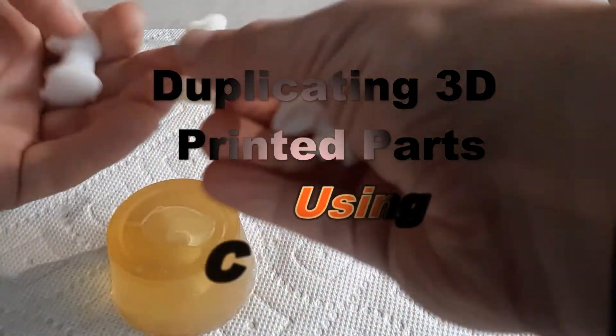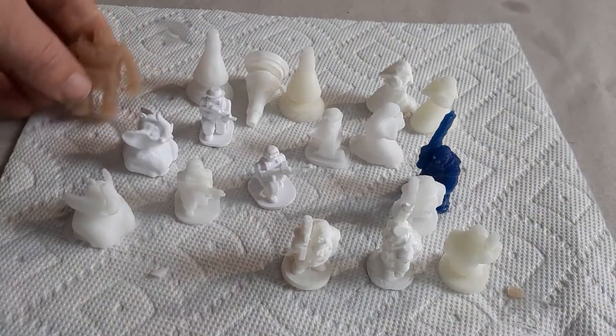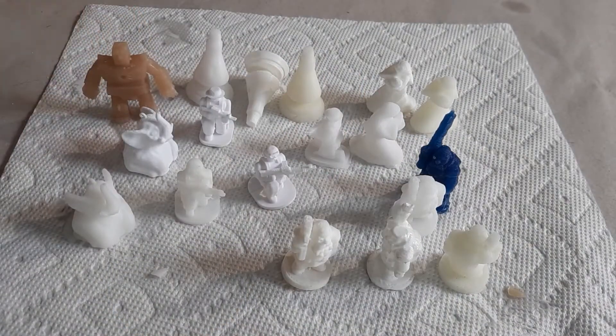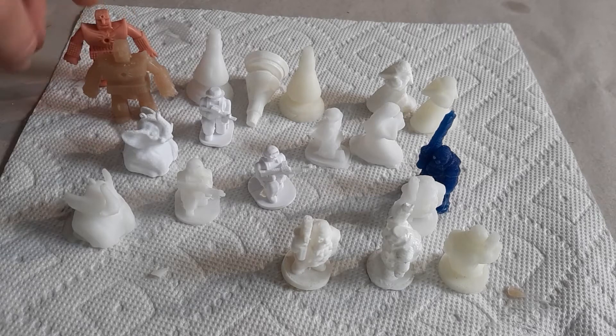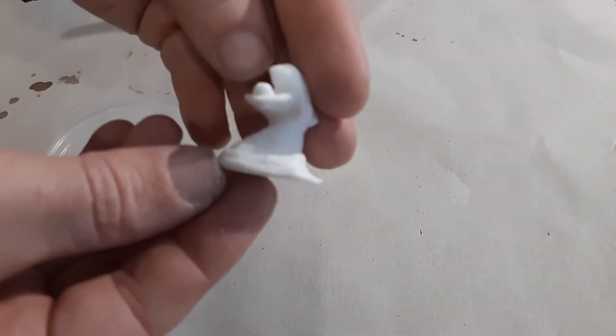The question is: can I duplicate my 3D printed parts using a composite mold? And the answer is yes. Basically, you just let the composite mold cool to below about 140 degrees Fahrenheit before you pour it over your 3D printed part. I'm going to show you this process of duplicating your 3D printed parts with this little mini figurine of a mother and child.